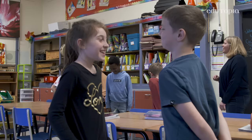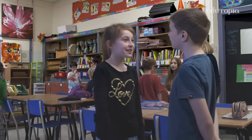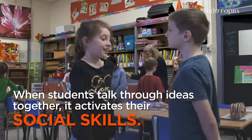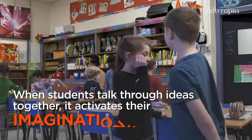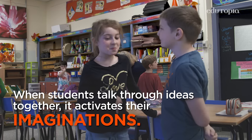Okay, face your partner. Now ask your partner: "What is it about winter that you really like?" I like sledding. What do you like about winter? I like sledding and snowmen.